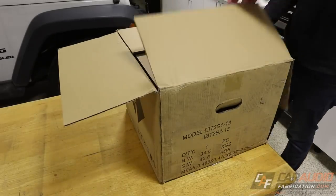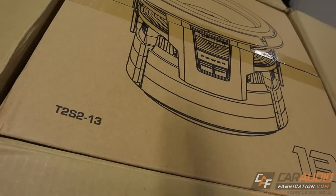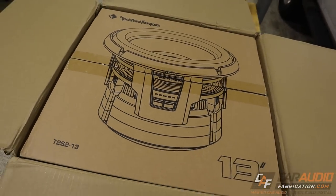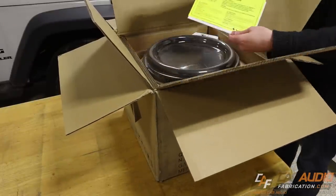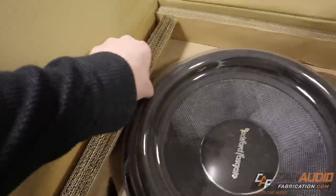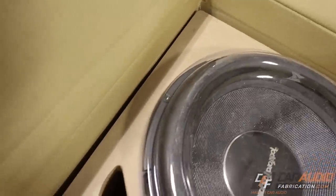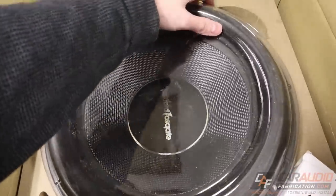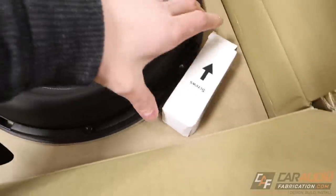When we first open up the box we're greeted with another box. This subwoofer is really heavy, so it's important that it ships properly, and Rockford Fosgate did a good job with the double boxing. Inside we have a nice Rockford Fosgate decal, a caution sheet about how to remove the subwoofer from the packaging, and the manual. Removing some of the side packaging, we can see it's actually mounted to a temporary MDF baffle inside the box.